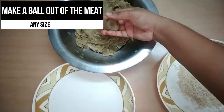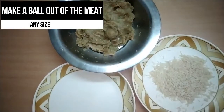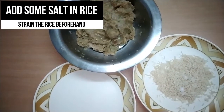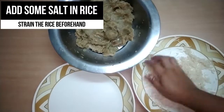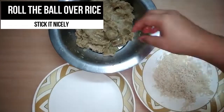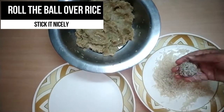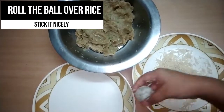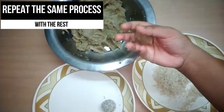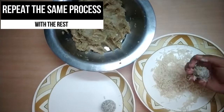Now I'll be making some balls out of this meat mixture. If it sticks to your hands, just grease your palms with a little oil. Add a bit of salt to the strained basmati rice, then roll each ball over the rice, pressing lightly so the rice sticks nicely onto the ball. Repeat the same process — it's really easy and quick.